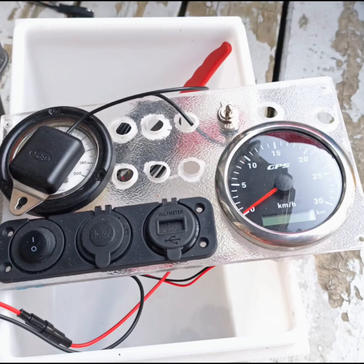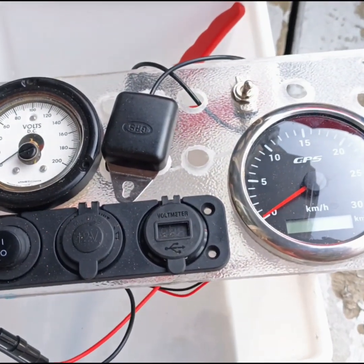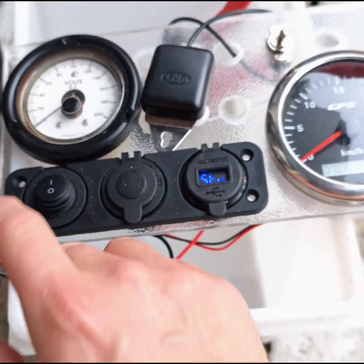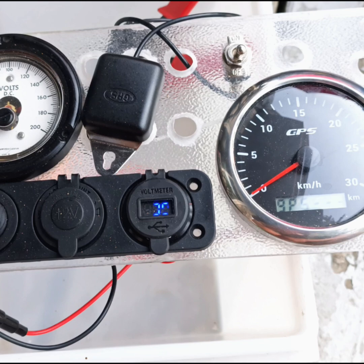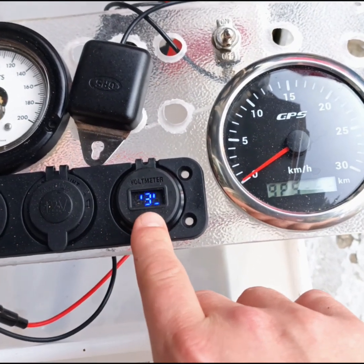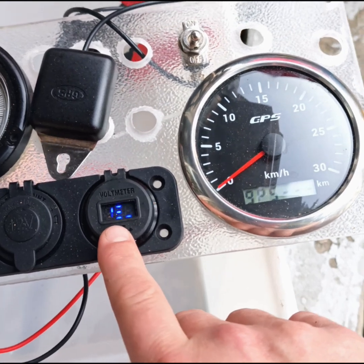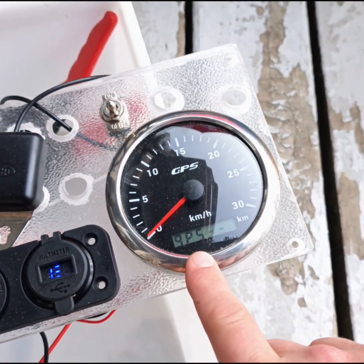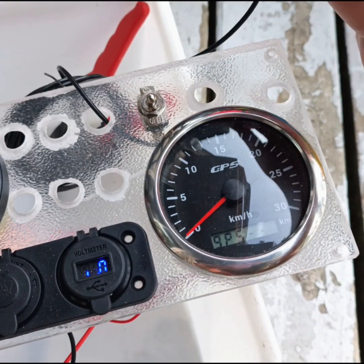Great little company out of BC. And here we have the work in progress on our new dashboard. See as we turn it on — now this is actually stable in my view; the camera's frame rate is making that look like it's blinking. It's reading 13.0 volts, and this is my fancy new GPS speedometer.